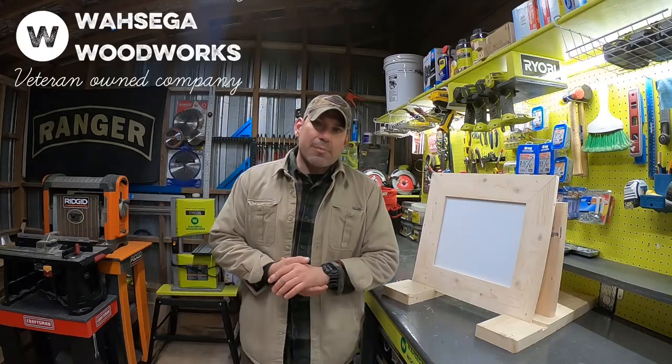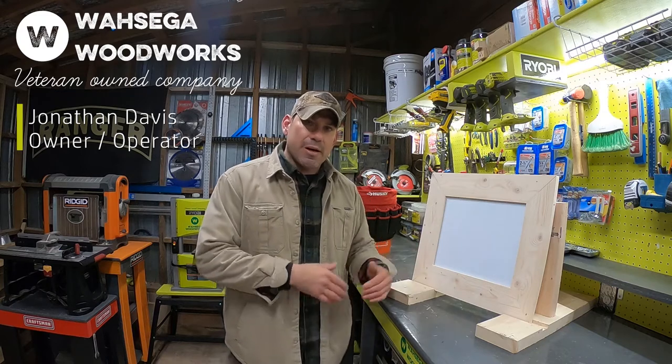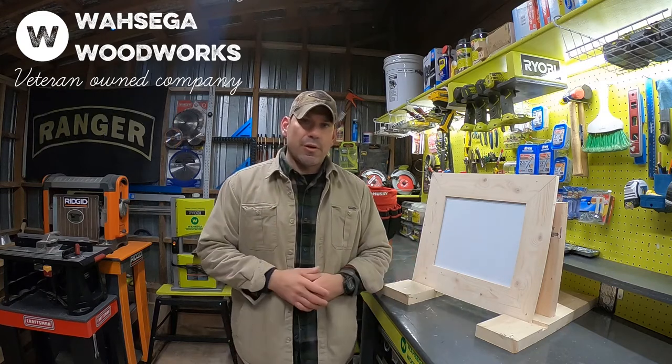Hey everybody, John Davis, owner and operator at Wasega Woodworks. I just want to take a quick couple seconds and talk to you guys about how my frames come to you in the mail and some of the things you need to know.